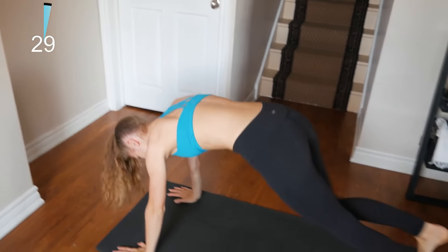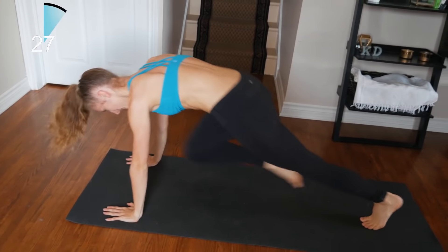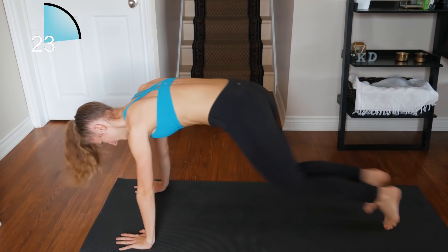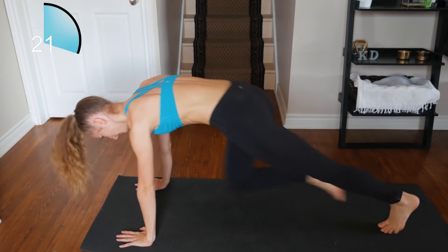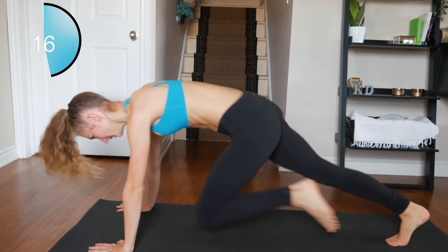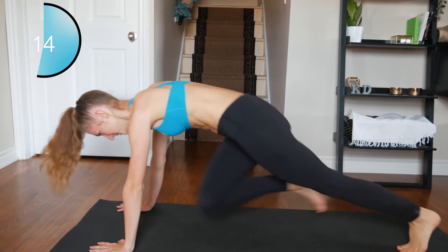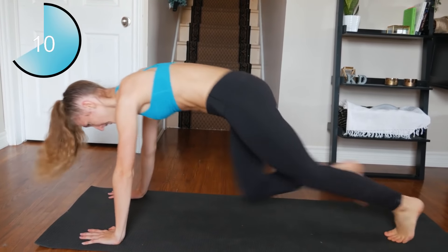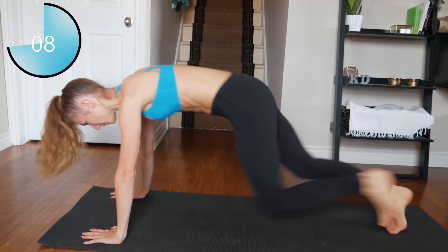Switching now — we're going to do some mountain climbers. Only 30 seconds, so keep the pace high.